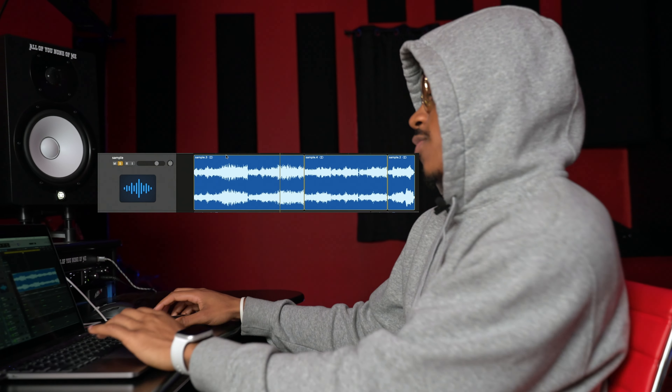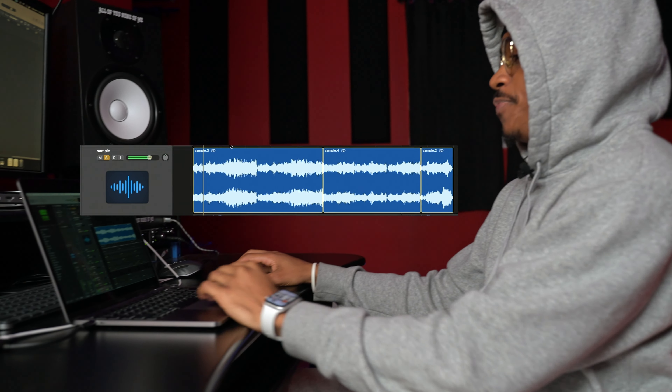He sent it back with a heck of fire emojis, like, yeah, this is the one. I hear it. He's like, okay. I was like, so I guess we got it. But yeah, so that's kind of the story of how Lord Knows came about. I'm about to get into how we made the beat.